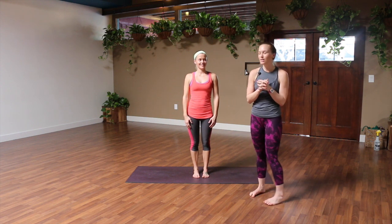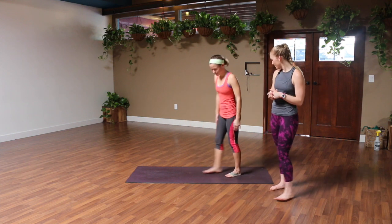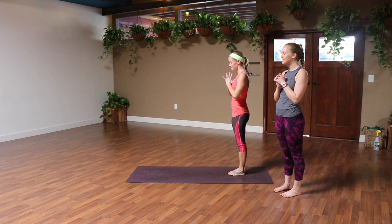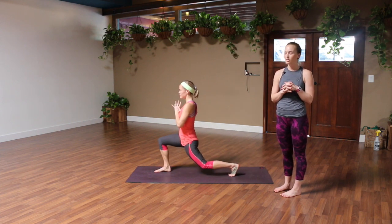I'm gonna have Helen start standing at one side of her mat. She's gonna take her hands to her hips or in front of her chest, take a big step forward, and land in a lunge.